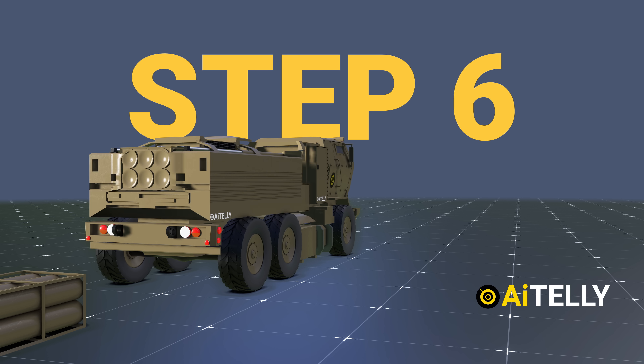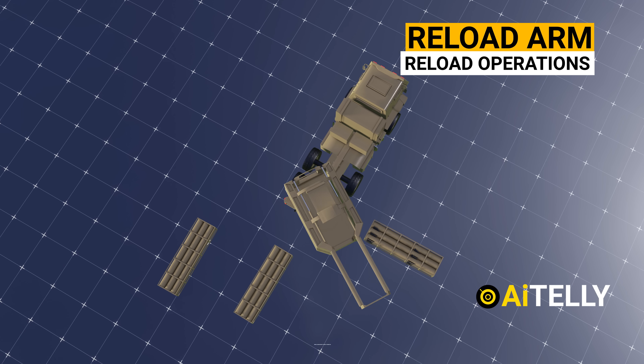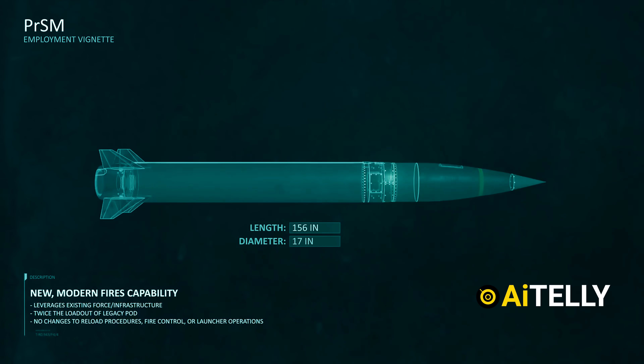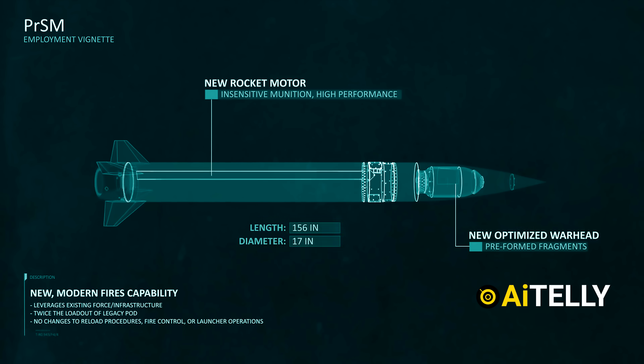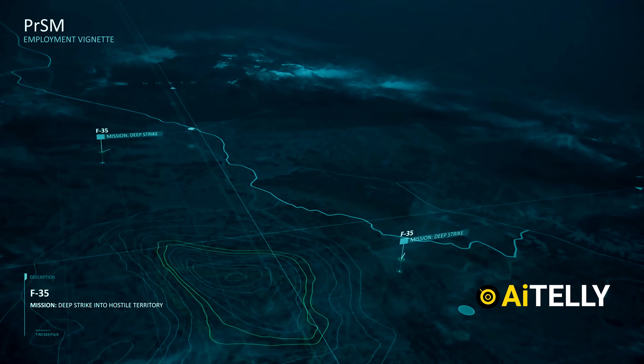Step 6: The HIMARS will then conduct reload operations with the use of a reload arm assembly to stack up six rockets of different caliber. There are different types of missiles, but for now we will look at the Lockheed Martin Precision Strike Missile. Let's dive into how this works in a simulated battlefield environment.